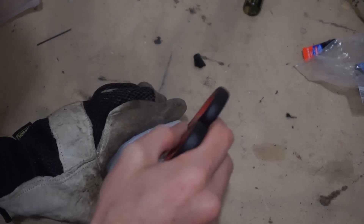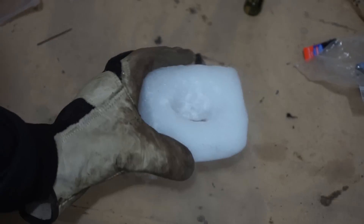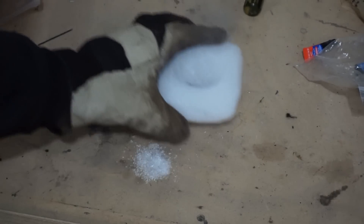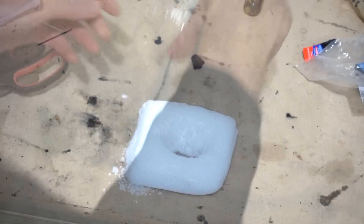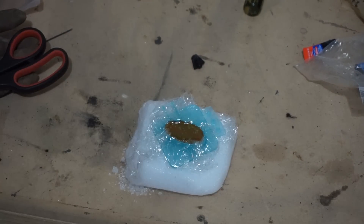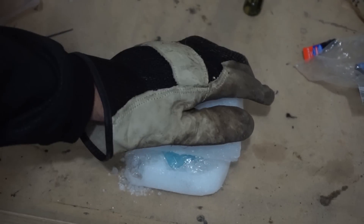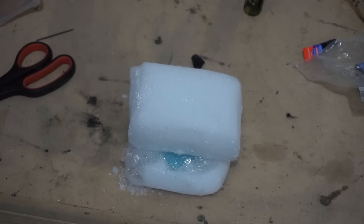I'm boring out the center of this dry ice here to make a little mold for the honey. Let's see if it fits. Pretty good, and I'll sandwich this on top of it and let that stay for a little bit, see if we can get some solid honey.